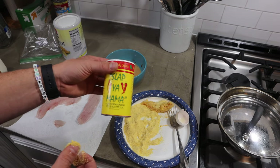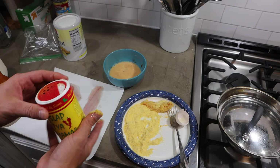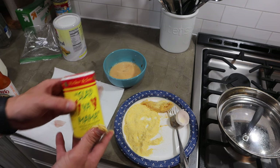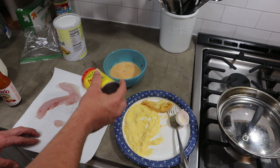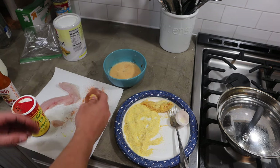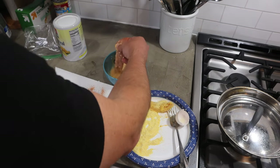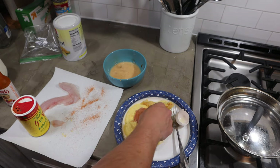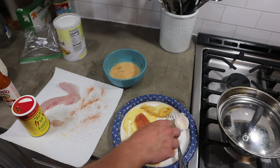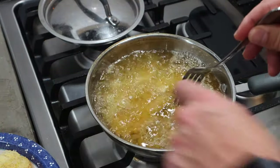Now I want to show you something I do a little bit different. If you've seen my other videos or follow my Instagram, I love this seasoning — it's delicious on anything; I've even tried it on hard boiled eggs. What I like to do is apply some of this seasoning directly to the fish first, and then quickly dip it in the egg wash so all that seasoning is right up against the fish.